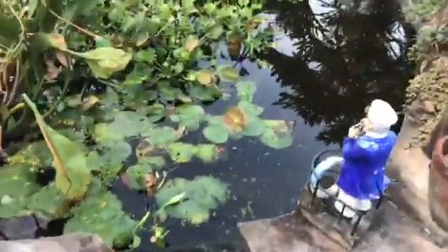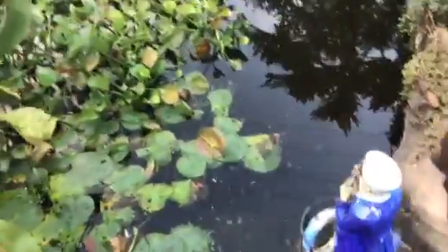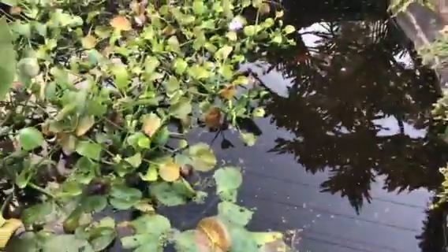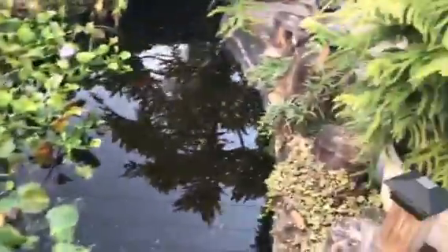I'm going to be releasing some, so I'm going to catch a good bit because these aren't native to where I live. They're basically probably going to become an invasive species, but they look like leopard frog eggs. I don't know, does that look like a snake to you? Whatever.